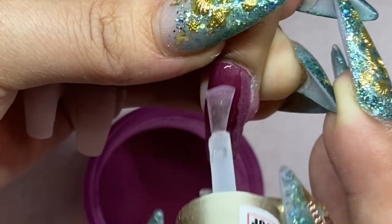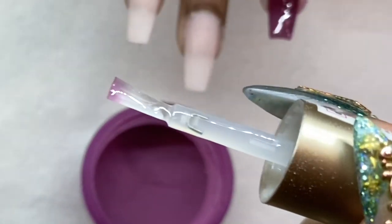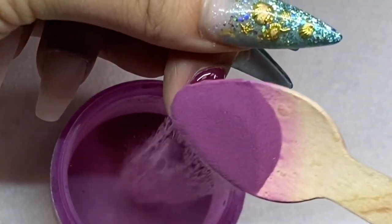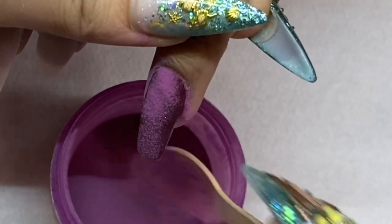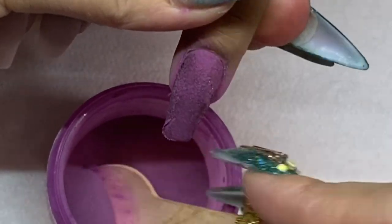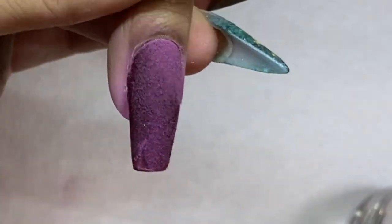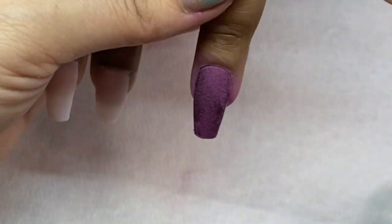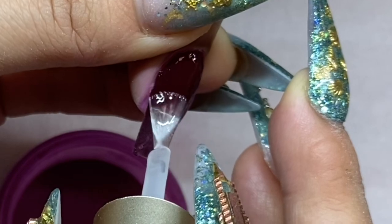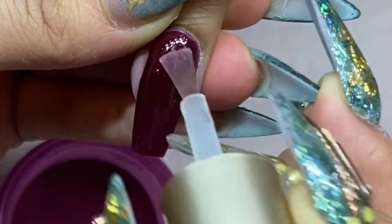You can wear nude and dark colors every day, every season. After finishing the dark burgundy, I notice a little bit of residue stain on my brush, so I wipe it with a paper towel before the second coat. I also got a small bubble, so I just tap it with my finger to push the powder back while it's still wet.